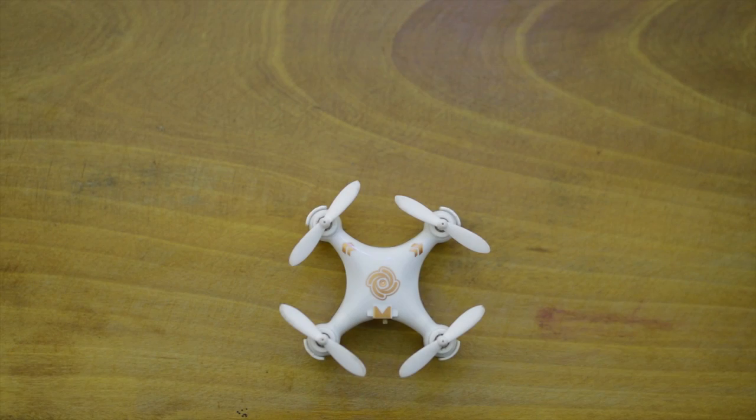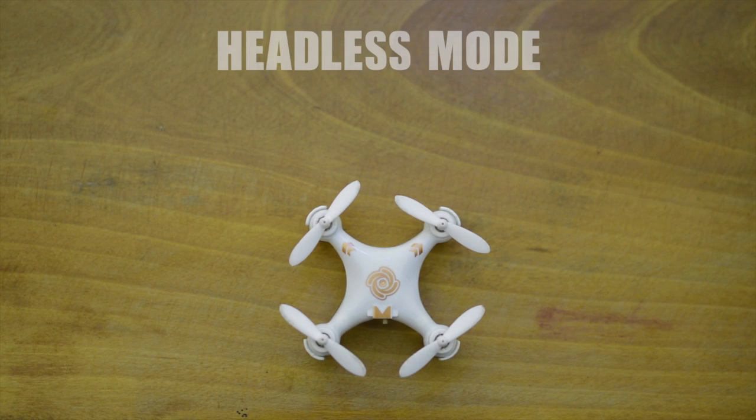Starting it up is simple: you first turn on the quadcopter, then the controller, and then you wait for a couple of beeps and you're ready to fly.